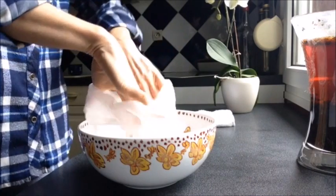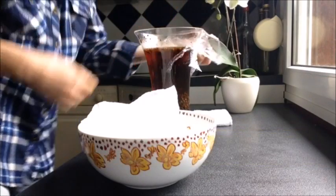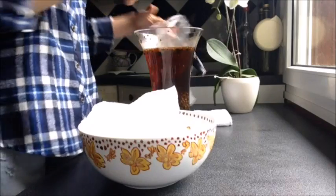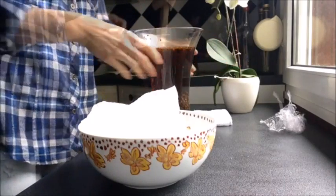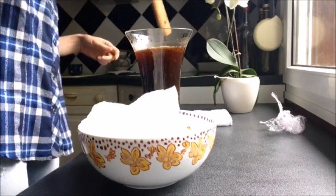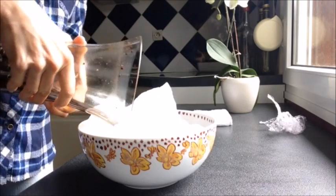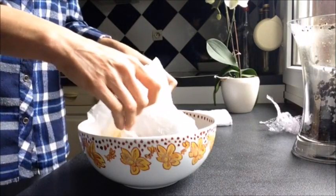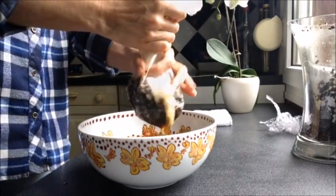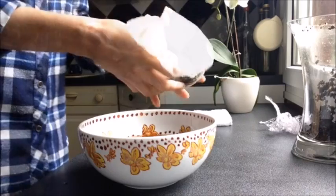To filter your coffee, place your almondes bag in a bowl and pour the infused coffee into the bag. You can hang the bag for a few minutes if you'd like.